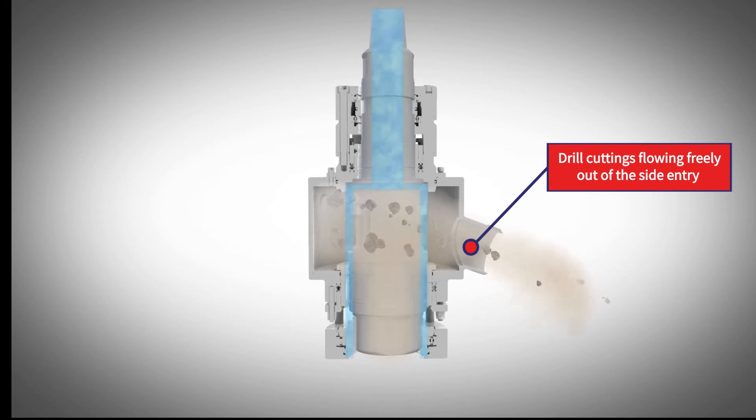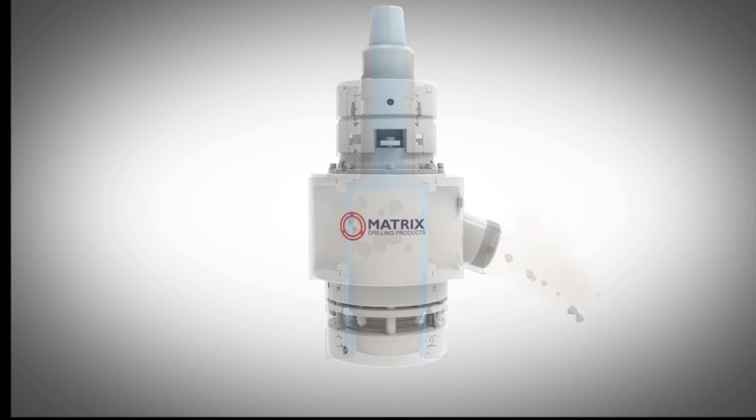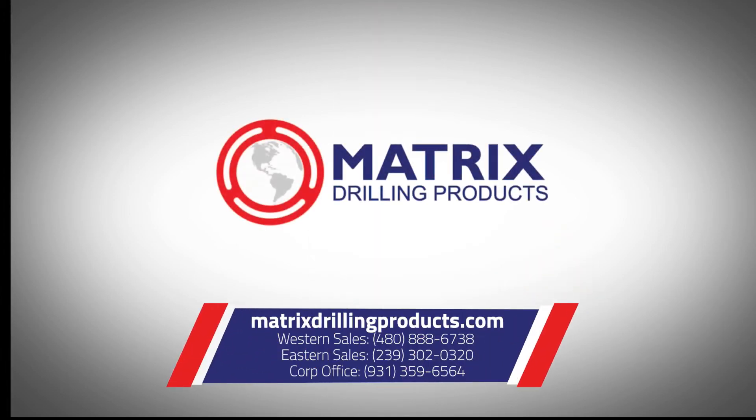It's a cost-effective solution at a fraction of the price of a drill rig upgrade. Matrix Drilling Products — engineering solutions to your toughest in-field challenges.